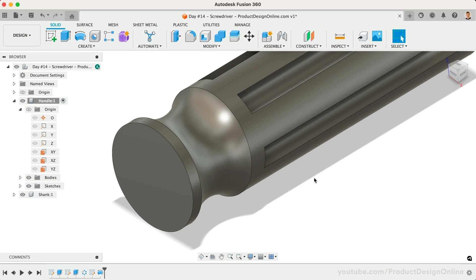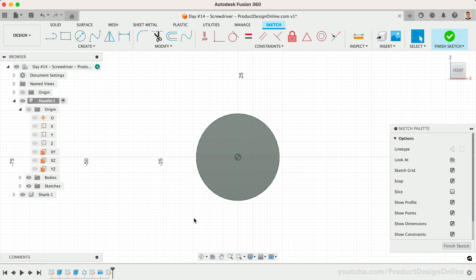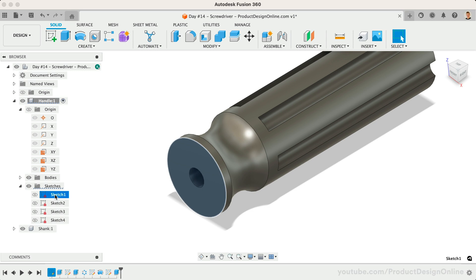Before we add our fillets, let's add the center hole for the shank. It's important to note that you want to add fillets and chamfers at the end of your component's timeline when possible. This will make design changes easier later on, as fillets often cause downstream errors by affecting sharp edges that you may have referenced. Create a new sketch on the front face of the cylinder and make this center circle 7mm in diameter. We'll then extrude it to a depth of 50mm. After completing this, take a minute to rename all of your sketches. Make the names descriptive of the tasks they include — find a naming convention that works for you or your team and stick with it.